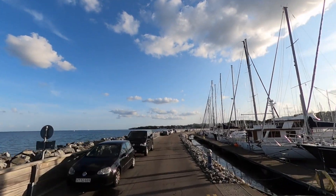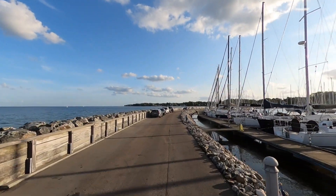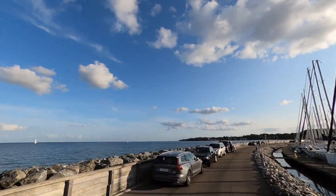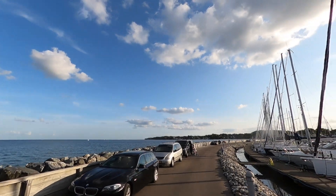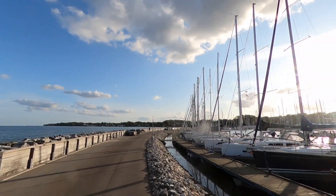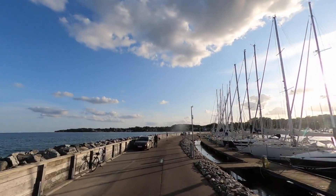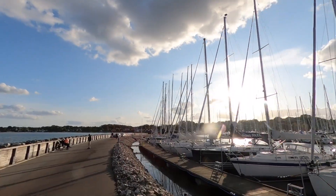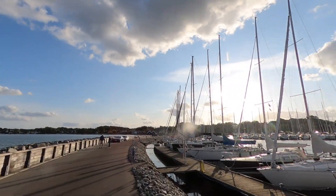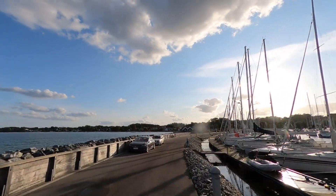I'll just take off the phone here so I can see what I'm actually seeing. It's still recording, which is nice. I can feel it's a bit more windy now, and the days are getting significantly shorter at this time of year, so there's not much time after work to do these recordings, but I take whatever I can.